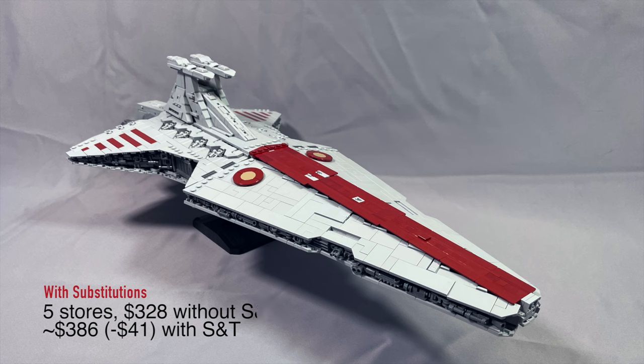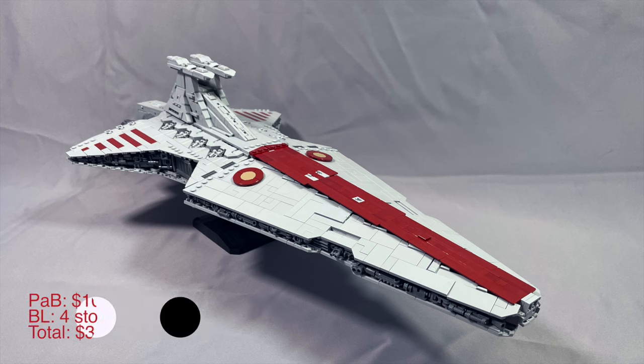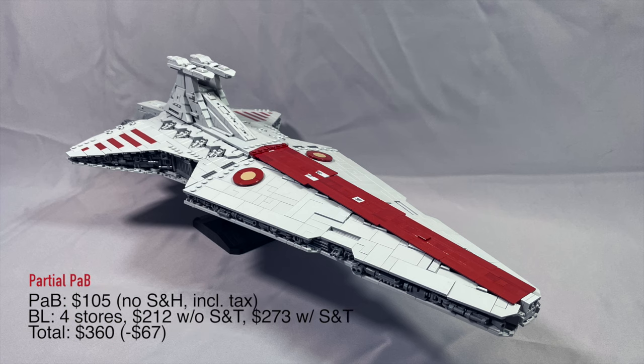Buying a shorter list of elements directly from Pick-a-Brick, my Pick-a-Brick total was $105 — that did not include any shipping and handling charges because I met the minimums, but does include tax. Buying the remaining elements from BrickLink, I was getting 4 stores and $212 without shipping and tax, or about $273 with shipping and tax, for a total of $360.